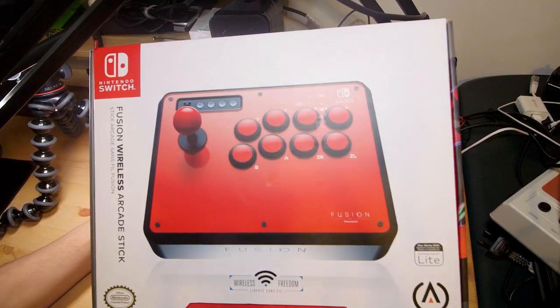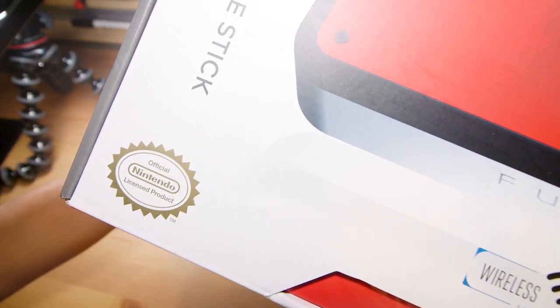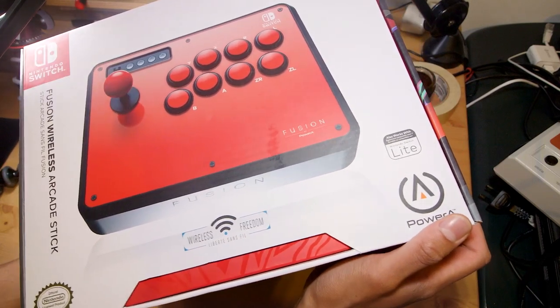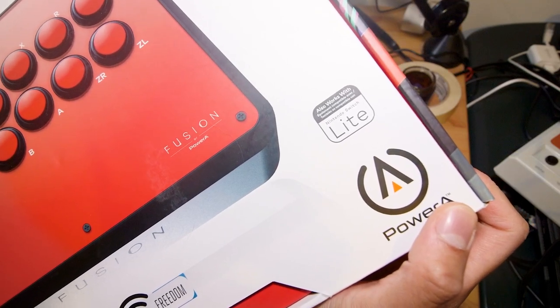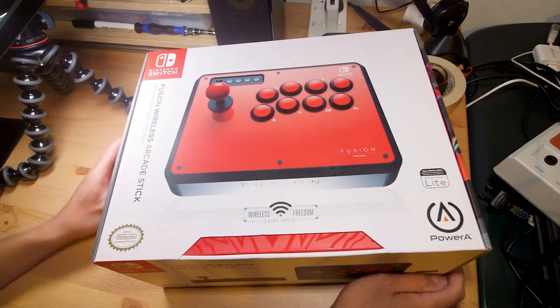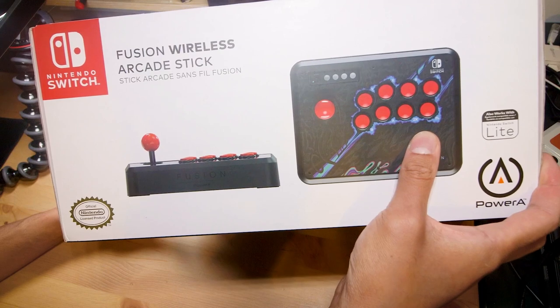Let's take a look around the box. There's a picture of the arcade stick on the front. This is an official Nintendo licensed product, so it's not one of those weird arcade sticks that's compatible with the Switch but isn't allowed to say 'Nintendo Switch' at all. It also works with the Nintendo Switch Lite — PowerA just wants to make sure everyone knows it's compatible with the platform as a whole.